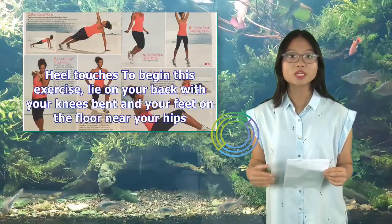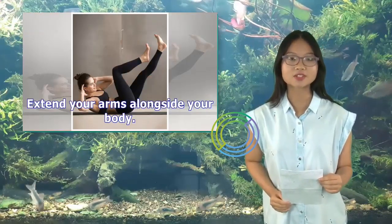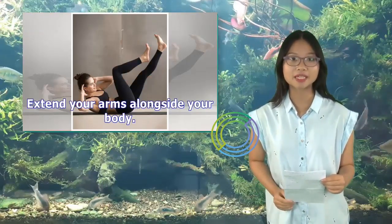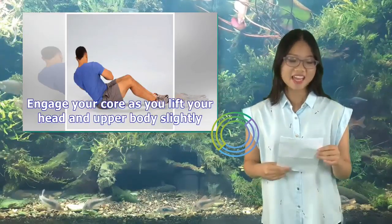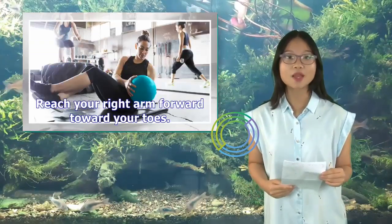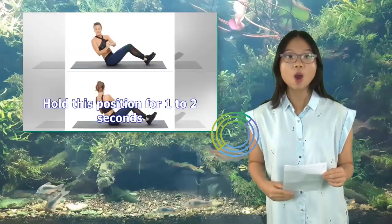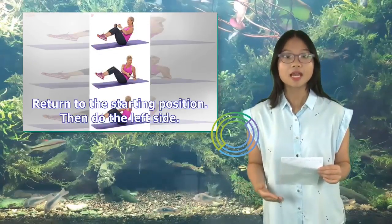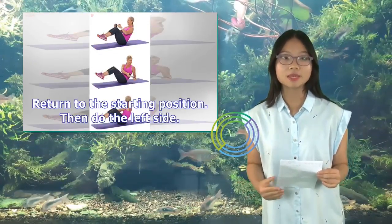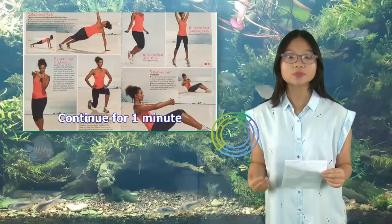Heel Touches: Lie on your back with your knees bent and your feet on the floor near your hips. Extend your arms alongside your body. Engage your core as you lift your head and upper body slightly. Reach your right arm forward toward your toes, hold for one to two seconds, then return to the starting position and do the left side. Continue for one minute.